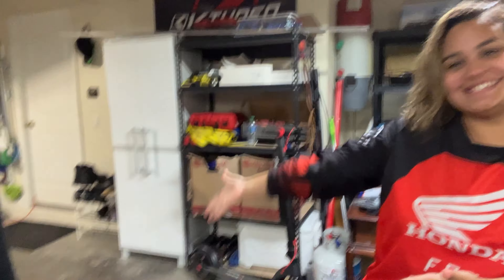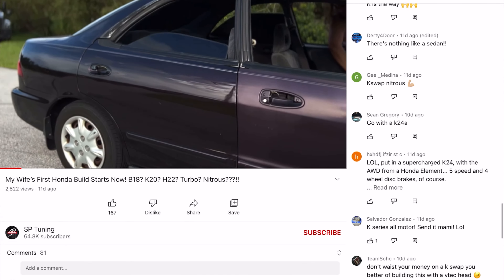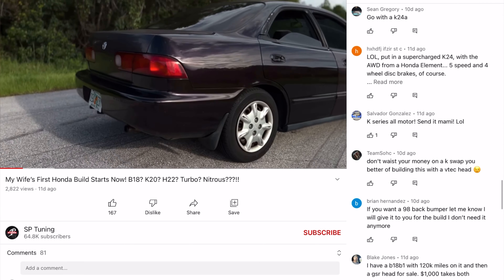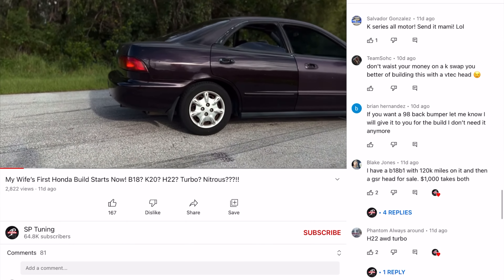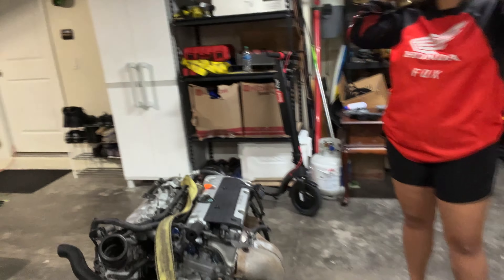A lot of you guys suggested to go K. Some of you said K is the way, so here it is. K-Series were probably the top amount of comments we got on the last video where we introduced her car. A lot of people were also saying B-Series, a few H-Series, and a couple J-Series. After going to FL2K a couple days ago, there were a lot of J-Series cars - one in particular in Insight running nitrous on a 950 class. It'd be cool to build something like that in the future, but I think this build is going to be perfect for her.